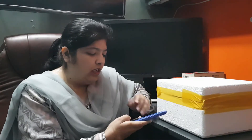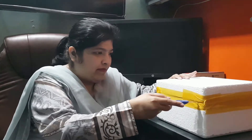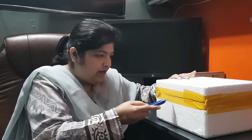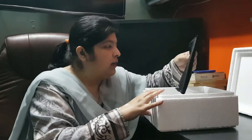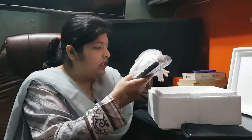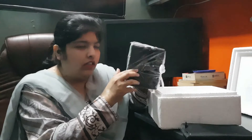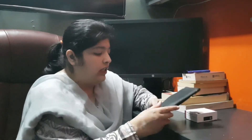Today we have received a Sintex package. This is the box. Let's see what is available in the package and what is in the kit.